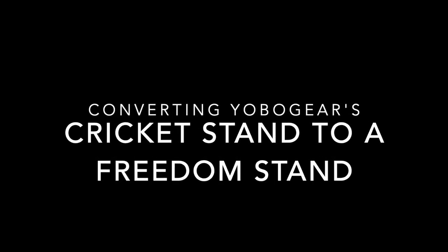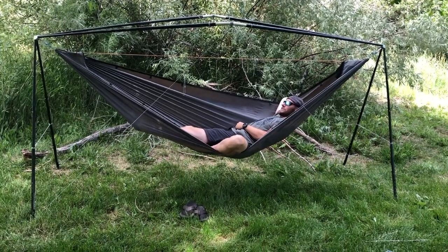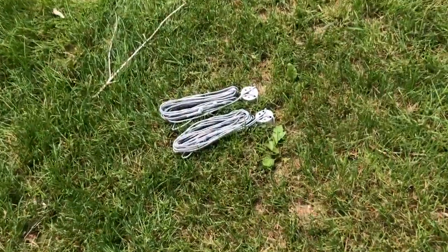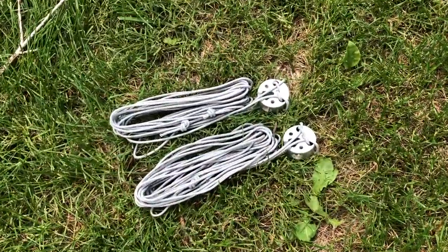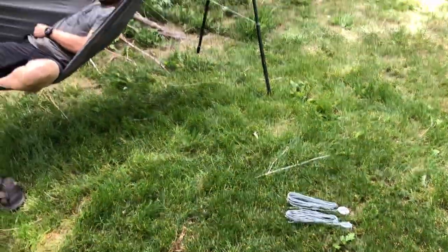Hi everyone, Kristen here with Yobo Gear. Today we're going to be converting our stake-free Cricket stand into a stakeable Freedom stand. All you need is your extra Freedom hubs — you can use up to four per Cricket stand. Let's get started.